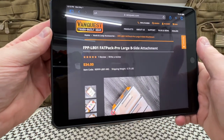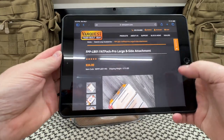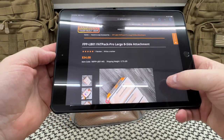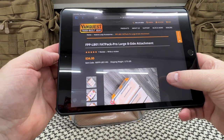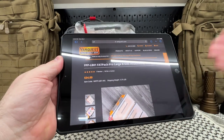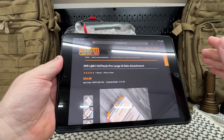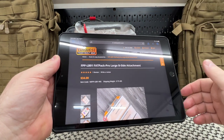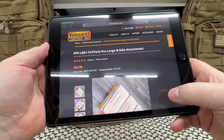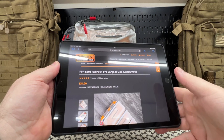We are looking at the FPP-LB01, the Fat Pack Pro Lodge B-Side Attachment. You're looking at $35. It is a piece of gear from VanQuest. What I really like about this is it can go in any pack — any of the VanQuest packs, or any pack providing it has a hook and loop field anywhere on or inside the pack. All VanQuest packs have that on the inside. If you have another brand pack with a Velcro field on the inside, these can work as well.